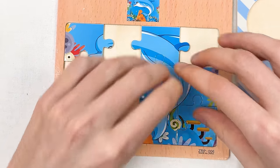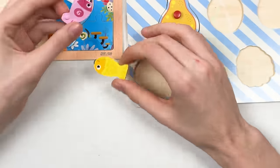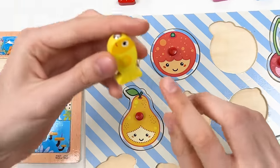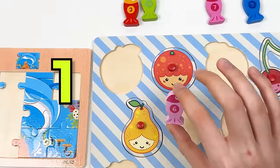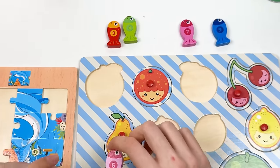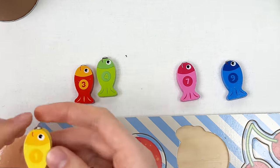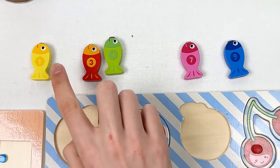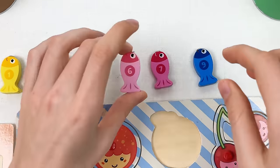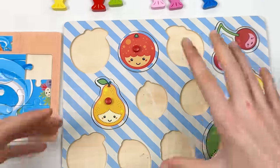Yes, great! We've found so many puzzle pieces! We also found two fishes — one is yellow and it's number one, and another is number six in pink color. Counting always starts with number one, so one goes here, then two, three, four, five, six, and so on to ten.